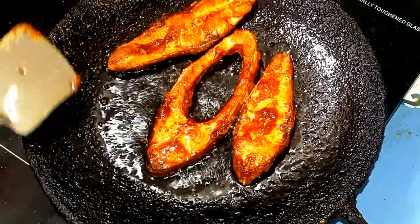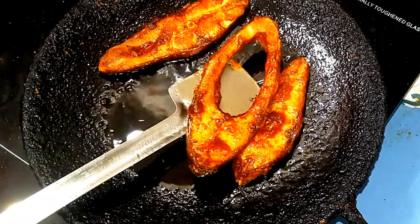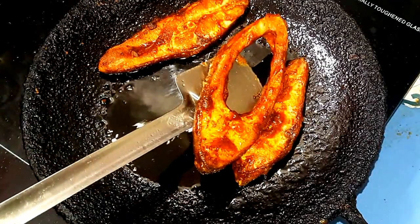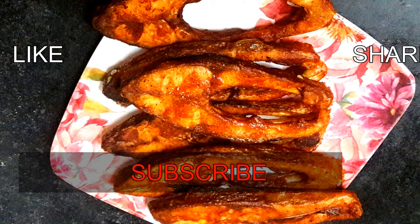The food will be cooked as well. This is the time I have to cook. It is best to cook. If you like this recipe, please share it and subscribe.